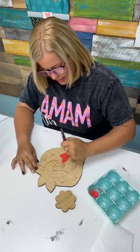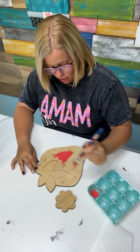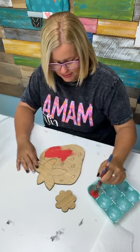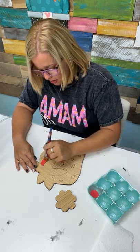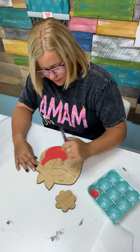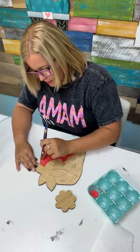The cool thing about these laser etched blanks — don't forget — is that you can paint over the etched lines and you'll still be able to see them underneath. So I can go back and paint these seeds on later, even if I get paint all over them. Instead of painting around them, I'm just going to paint over them.